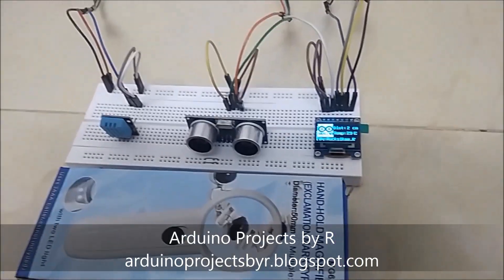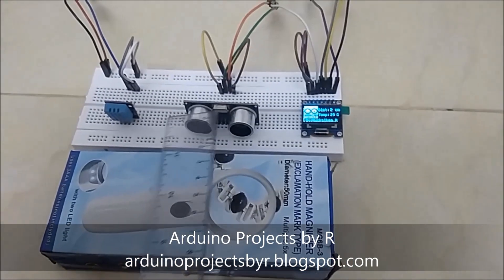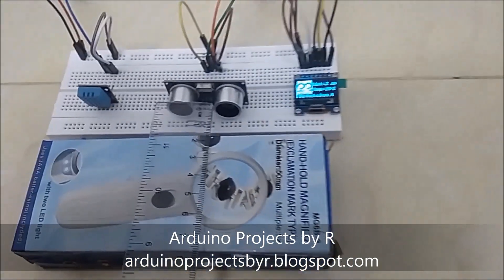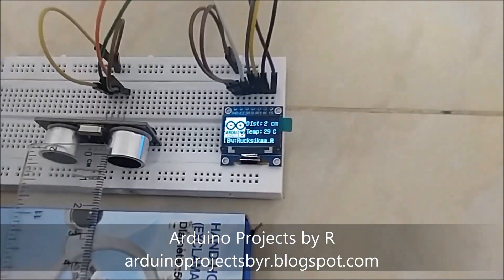Now let's see how this works. The box is at 2 cm away from the ultrasonic sensor and the OLED screen displays it.